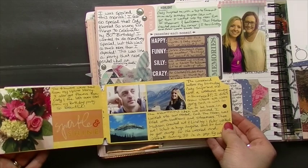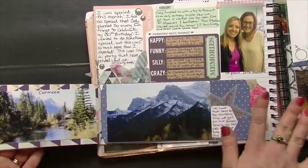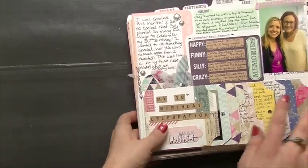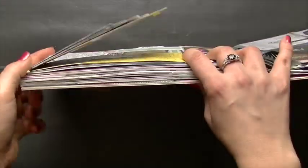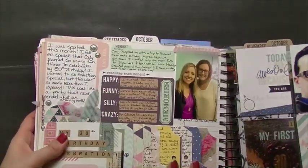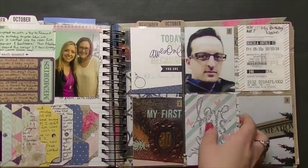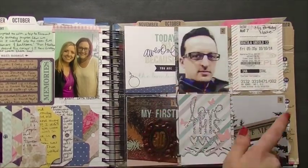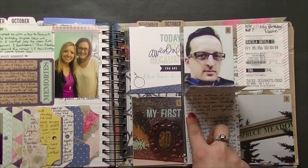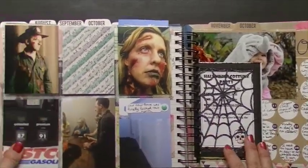I cropped some pictures down so they would fit and basically tried to squeeze in as many photos as I possibly could. That's a great way to add a little bit of bulk — you can see how thick it is. I also made a little flap where I put the pictures in and then put little number stickers on them.